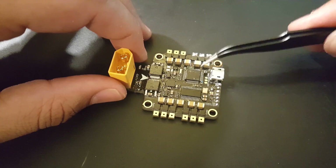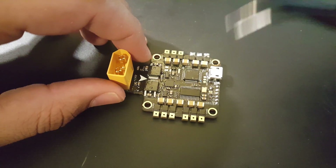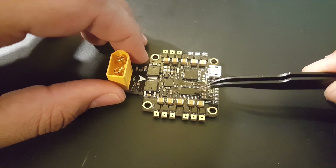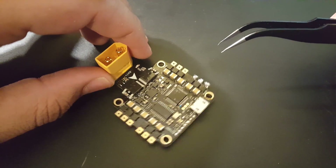So for $50, what do you get? You get an OSD, a 4-in-1 ESC, and some noise. Actually, it's not as bad as the DYS F4, believe it or not. I'm just very impressed. So this is very good when you compare it to the DYS F4 with its ESCs.